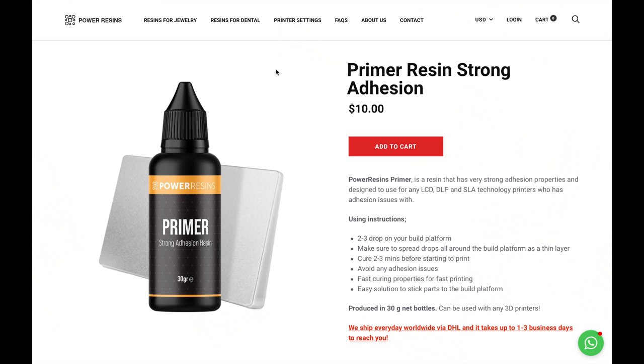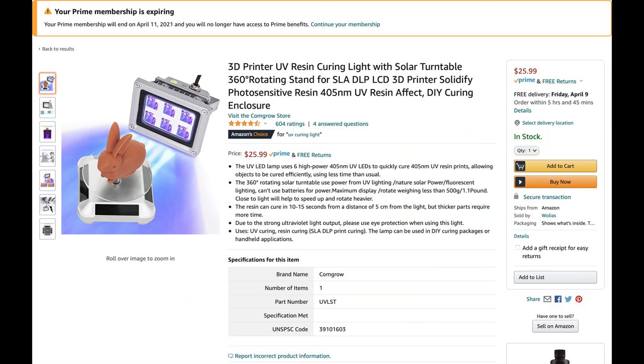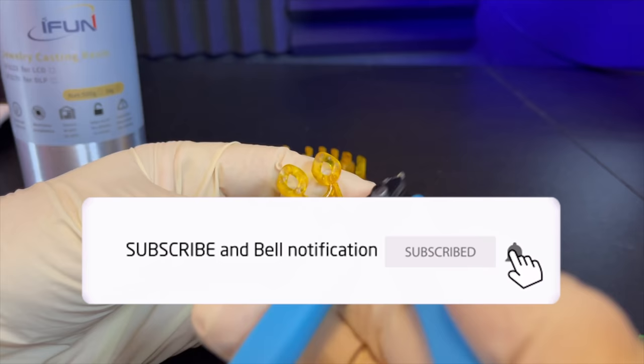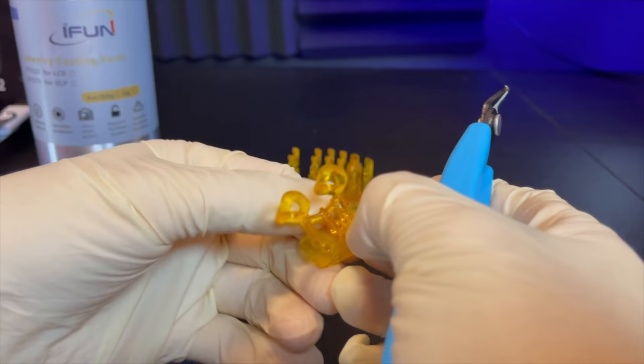If you get problems with failed prints and the wax sticks to the clear film, just buy the recommended product and apply it to the build plate — that will solve the problem quickly. Put the waxes in a cup of alcohol for about a minute and then cure them. Curing means exposing them to UV light for about an hour — you can do this with natural sunlight or a UV light. After this, clip all the supports carefully using the clippers that come with the Mars Elegoo. Don't clip too close to the model or you can damage it or make a hole — it's better to leave a piece of support and sand it off.